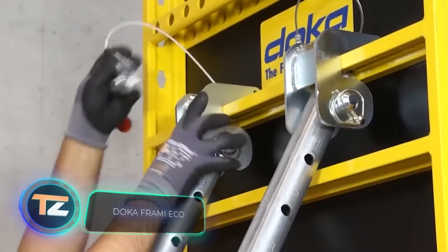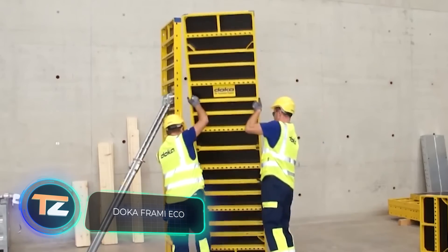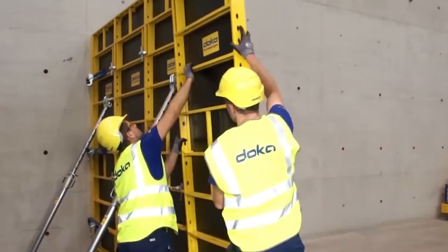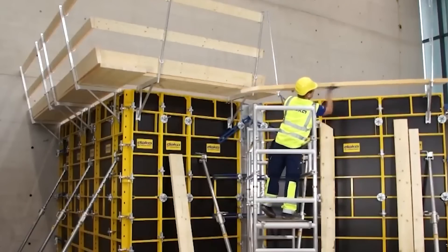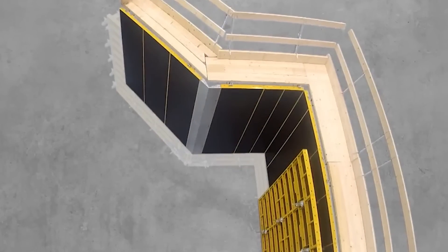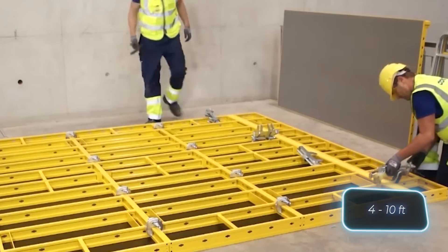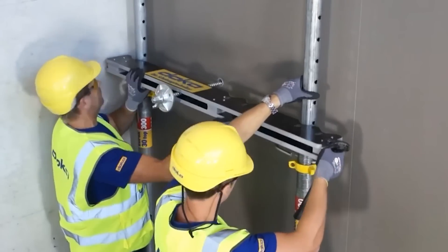We couldn't have a selection of construction products without formwork. Let's take a look at some options from the international company Doka, which supplies more than 60 countries around the world. The company offers a range of solutions, including the framey eco-frame formwork. It can be installed without a crane and is perfect for foundations, walls, and columns. The modular grid system offers elements from 1.2 to 3 meters high and 30 to 90 centimeters wide for optimal adjustment.